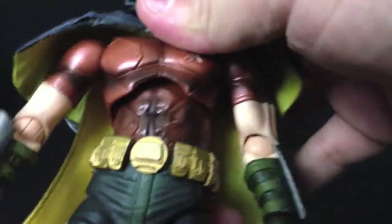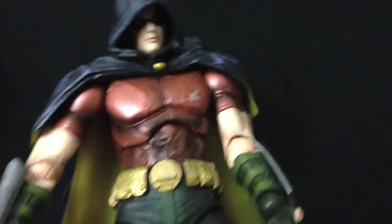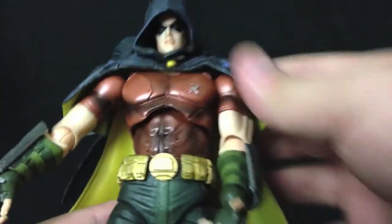You've got a ball socket at the mid torso, and you've also got a ball socket at the bottom of the torso underneath the soft goods crotch — so a really wide range of movement as far as the upper portion of the body is concerned.